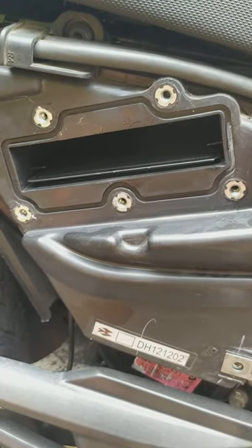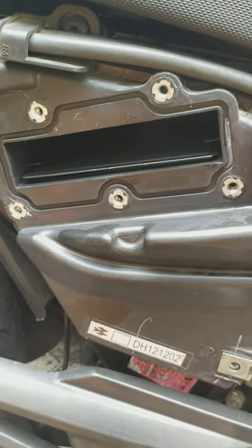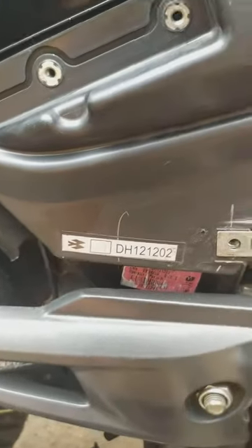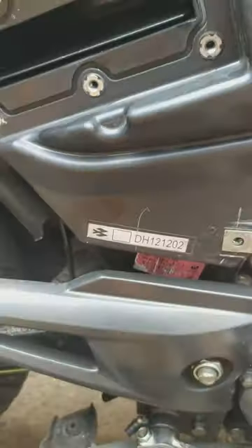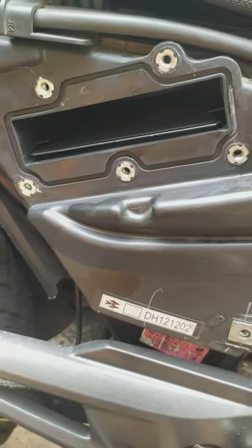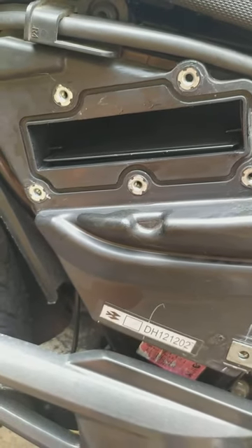Thank you for watching. I hope I have made it clear. Here is the part number sticker on the air filter — check it, and while buying from their store make sure they are giving you the same thing.